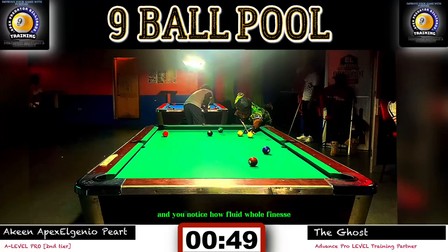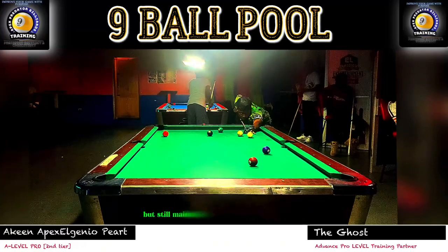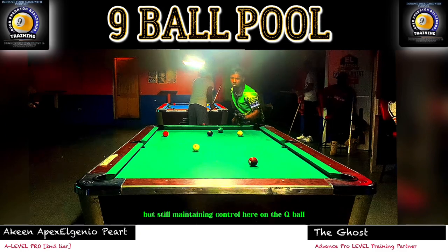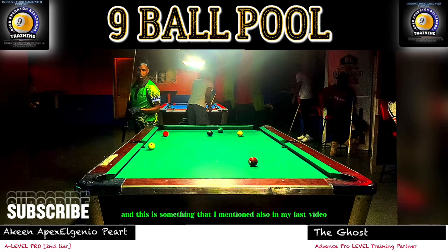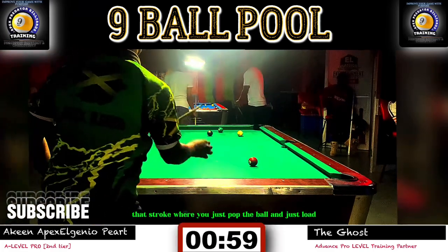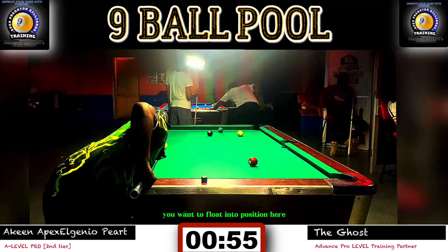Notice how fluid, how finesse — how much I just stroke that ball with authority while still maintaining control of the cue ball. This is something I mentioned in my last video as well: that stroke where you just pop the ball and allow the cue ball to float into position.